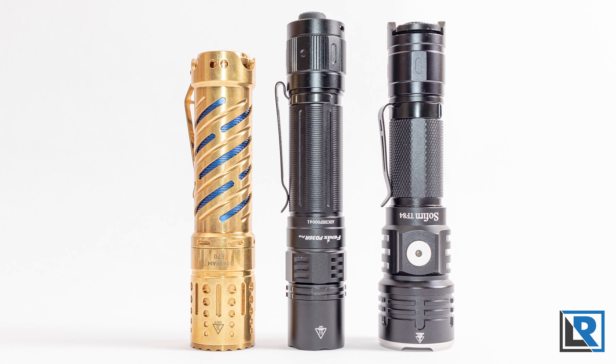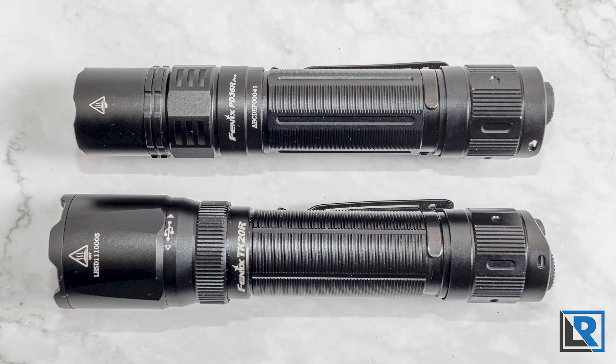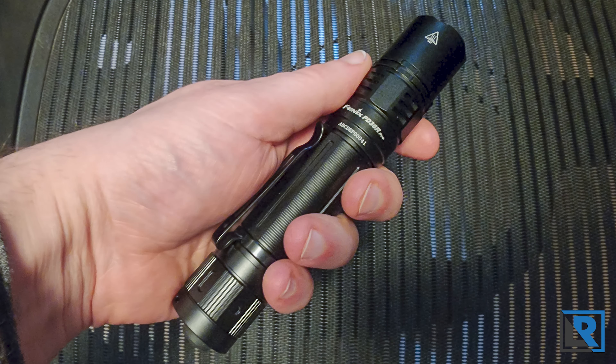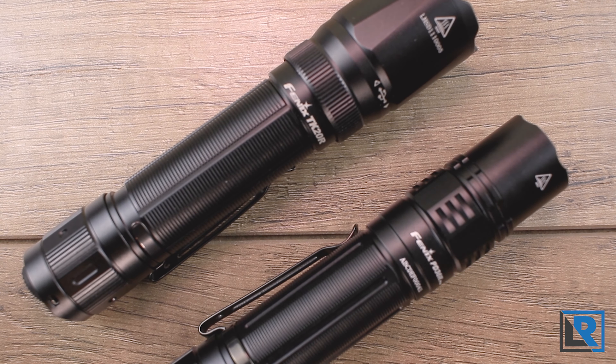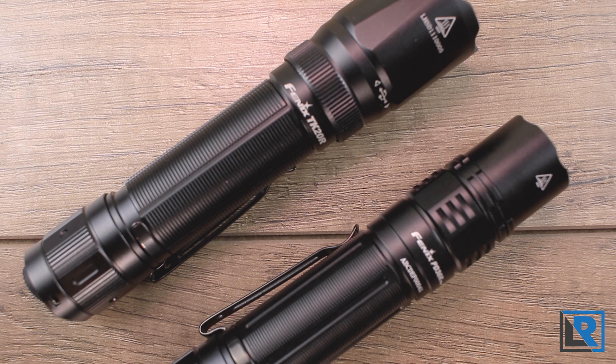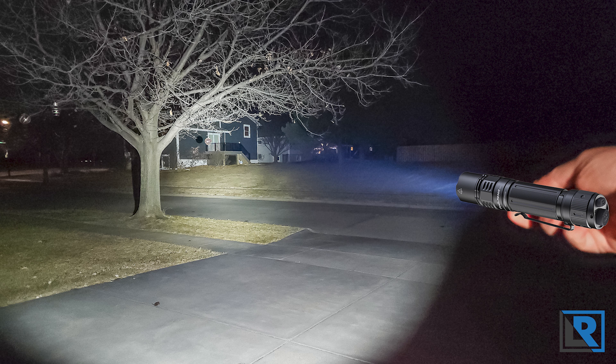Overall, this is a well-built light with one of the best USB-C port covers I've seen, a very easy UI, and two dedicated buttons on the tail. I'll give it a ding for not being able to tail stand and for lacking a true moonlight mode of one lumen or less. Other than that, and being cool white only, I can't really fault it. Let me know in the comments if you've got the PD36R Pro, what you think of it, or if it's going on your Christmas list. As always, I appreciate your comments, likes, and subscribes — I'll catch you on the next review. Thanks for watching.